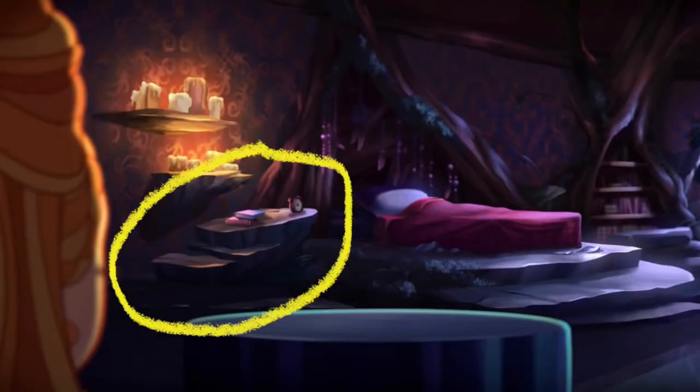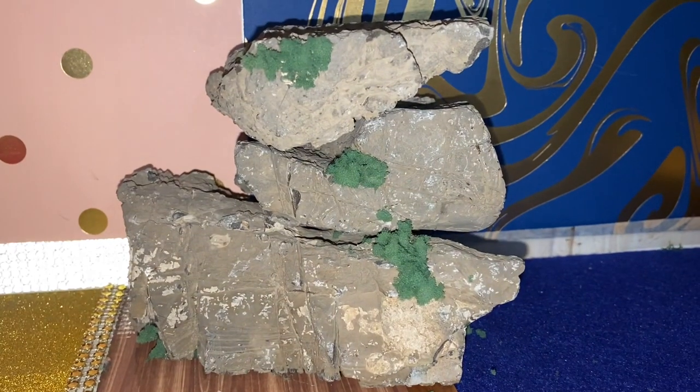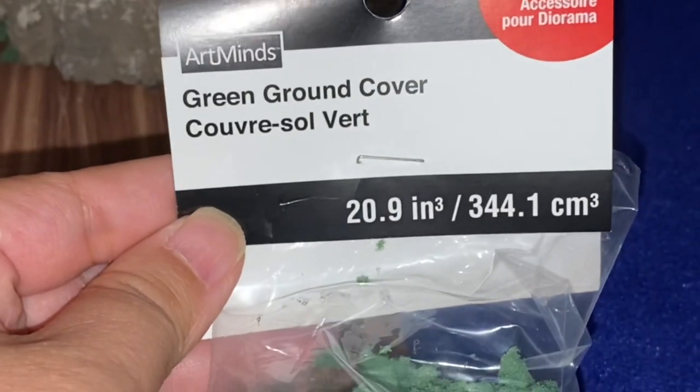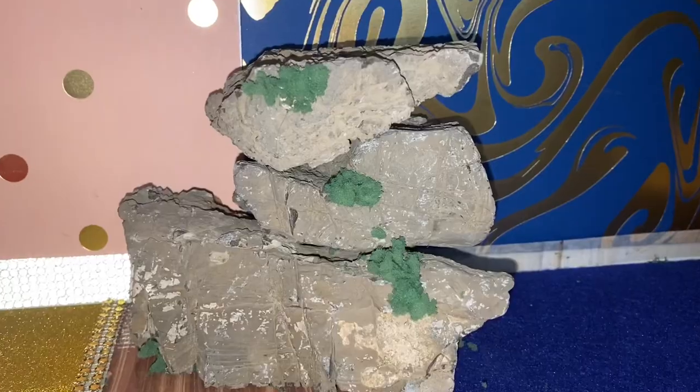I like this nightstand that looks like a slab of stone on Ramona's side of the room. So I'm going to imitate that using these aquarium rocks. And I did hot glue on some of this green ground cover to look like some moss was growing on the rocks.